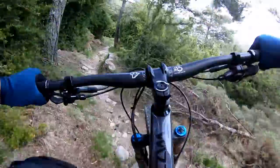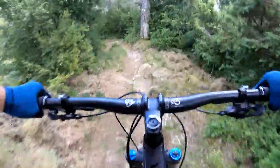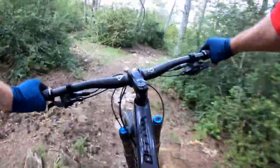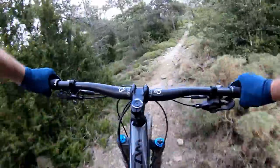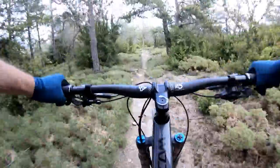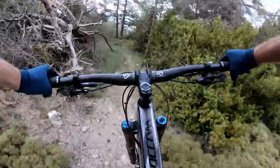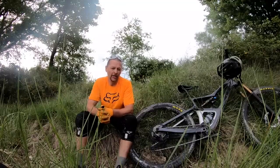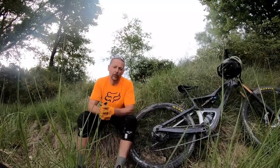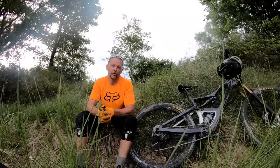We did find that with the high leverage ratio and the high pressures we ended up running, we got to the last third of the rebound adjusters if we wanted to quiet down the rear a little bit. So if you like a real poppy and lively feel from the rear end, this bike delivers in spades. If you need to crank down the rebound to settle it in, you can do it — just know that you're probably going to get towards the end of the adjustment range on offer. If this is the kind of bike you're going for, you know the rear end is going to hop around a little bit more than it would on a full-on enduro bike.